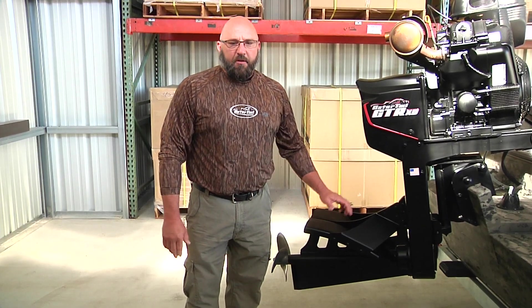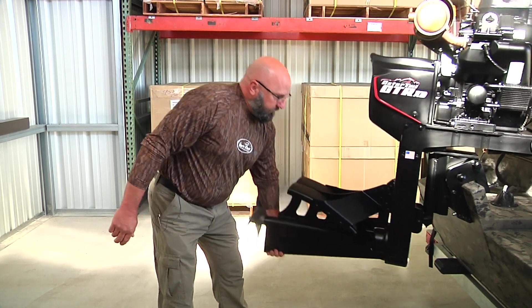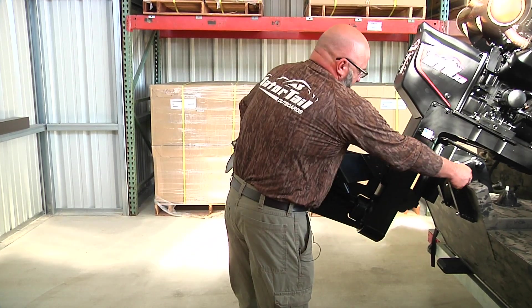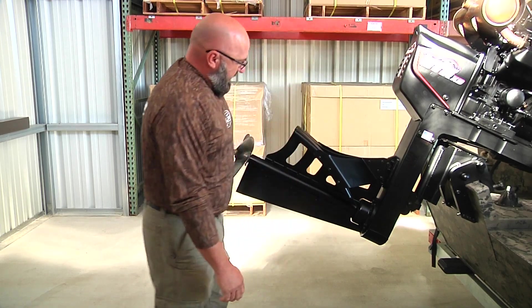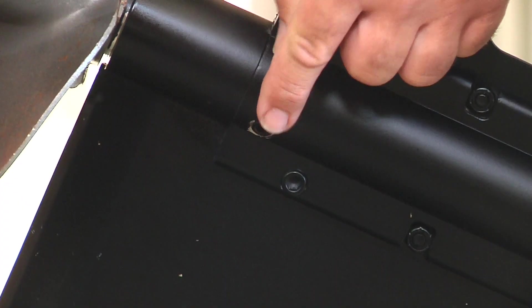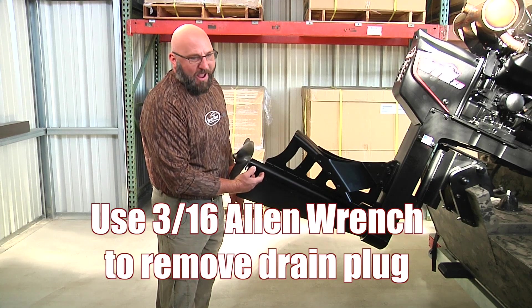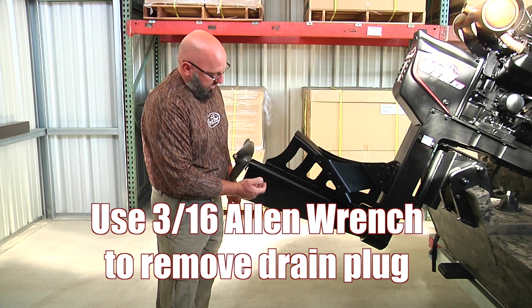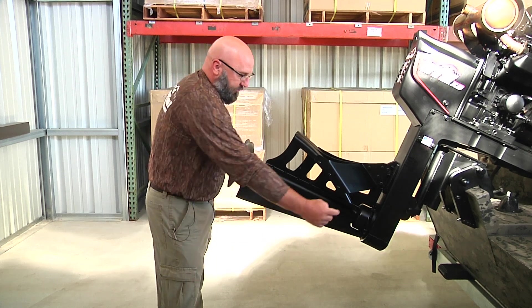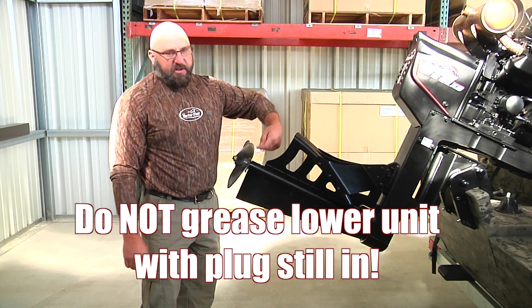Now we're going to talk about servicing the lower unit on the XD model. I like to pick it up, put it on the tilt pin, and then there's a grease zerk in the front and there's a drain plug in the rear. It's an Allen plug on this model — a 3/16 Allen wrench it takes to remove it. Remove the plug and put the grease gun here with the specified grease that we like to use.